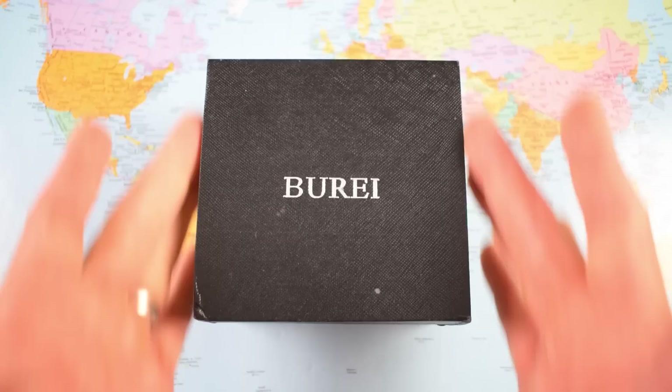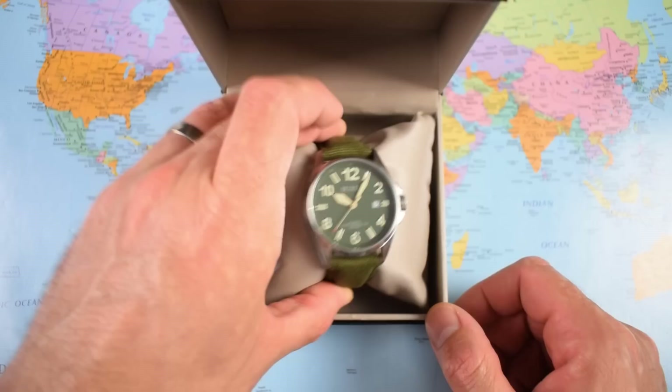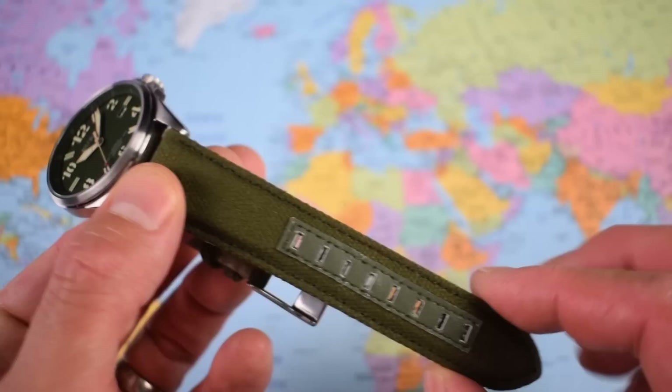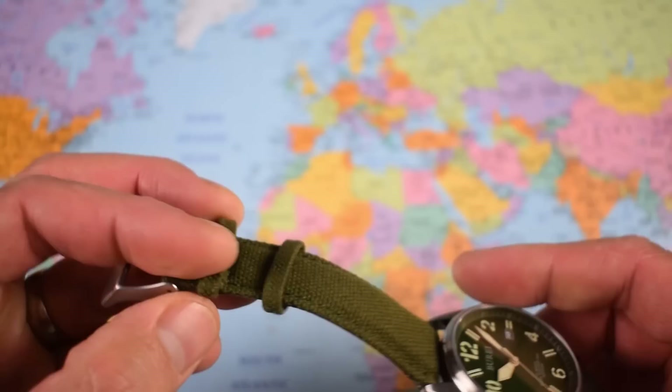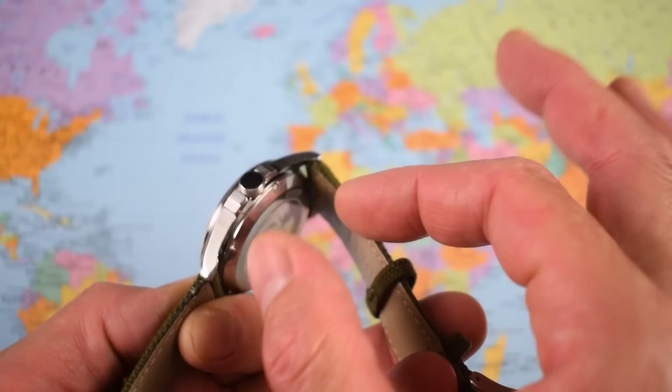I'm not going to take all day with this one - famous last words. It came in a box on a cushion. I'm not sure if it came with any instructions, but if it did I would flippantly toss them aside anyway. 41 millimeter in diameter, 11 and a half mil thick, 49mm lug to lug, 22mm on the lugs. There is a slight taper on this canvas and calf style strap down to 20 at the buckle, and on the supplied strap this one weighs in at 75 grams.